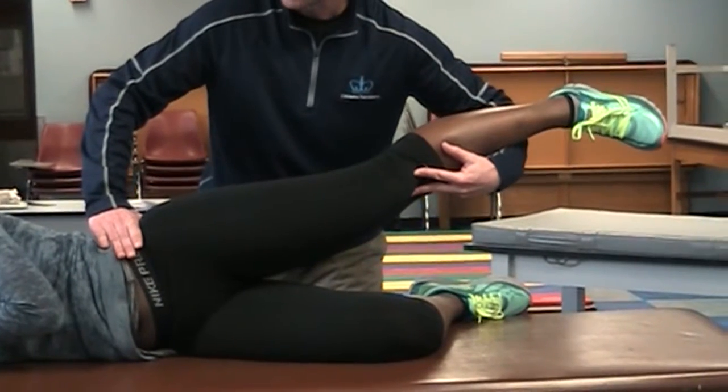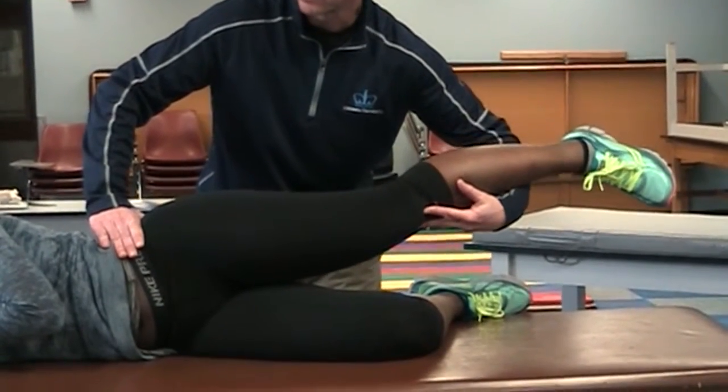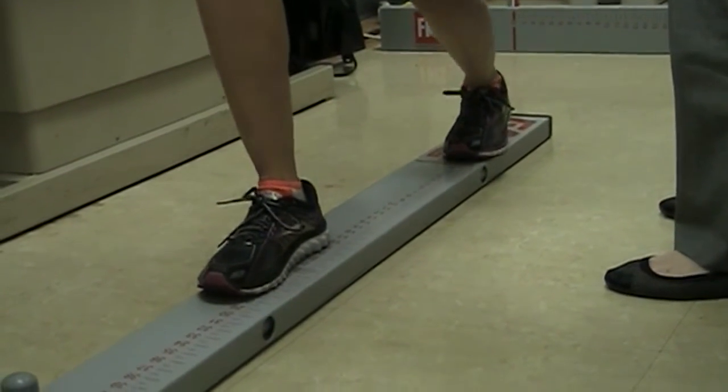I want to take her into some flexion, adduction, and internal rotation. And you want your left knee to go down to the board and then come on up.